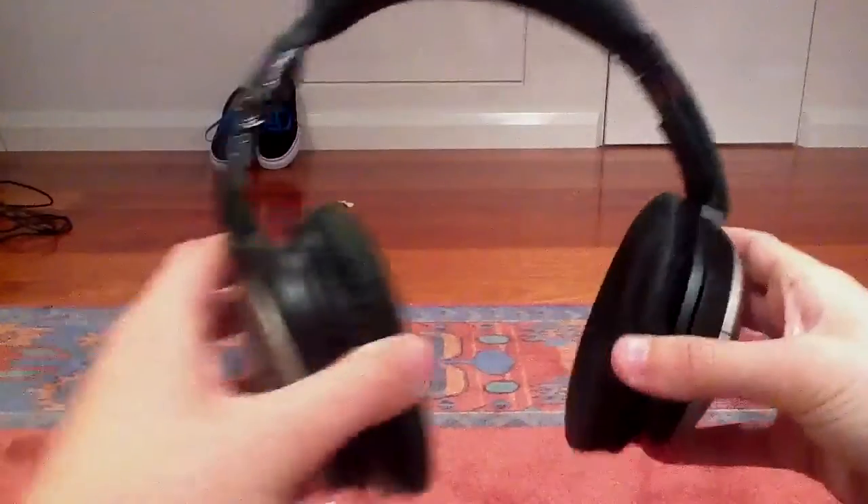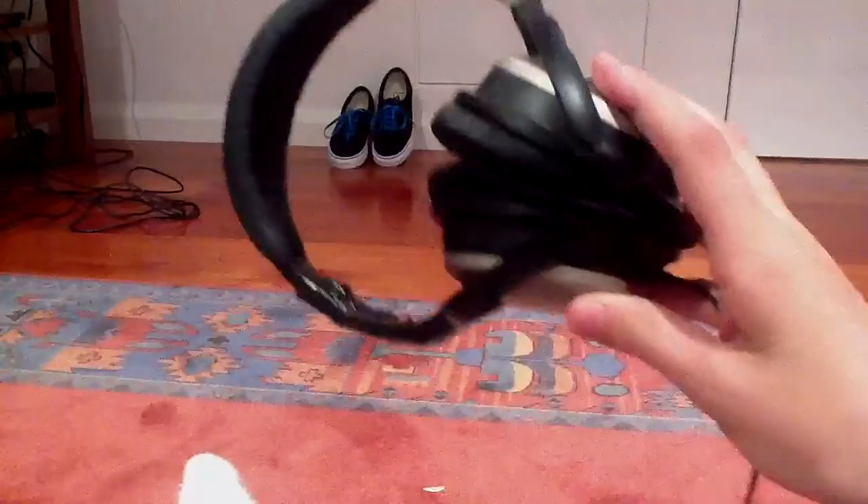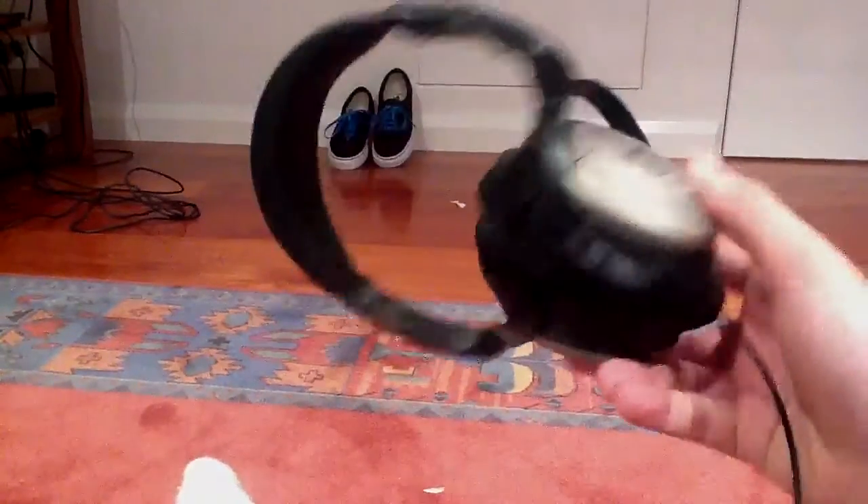Paying $300 or $400 means you get what you pay for. You don't get crappy headphones. To be honest, I wouldn't have paid that much for them. They're good, but these ear cups —